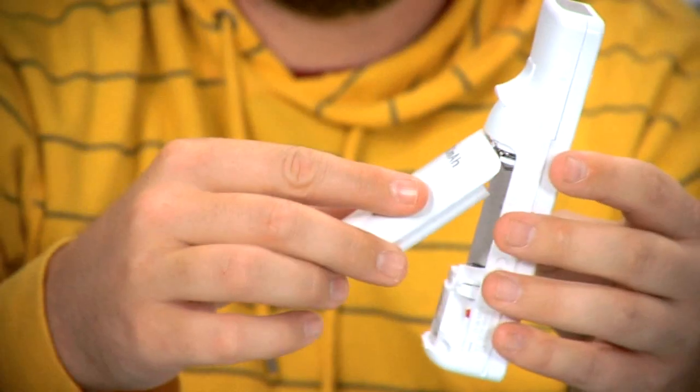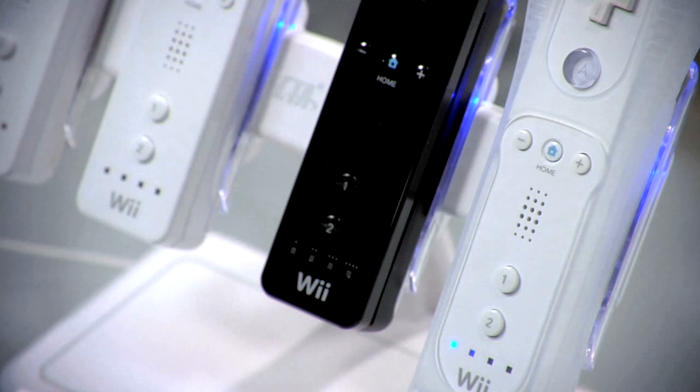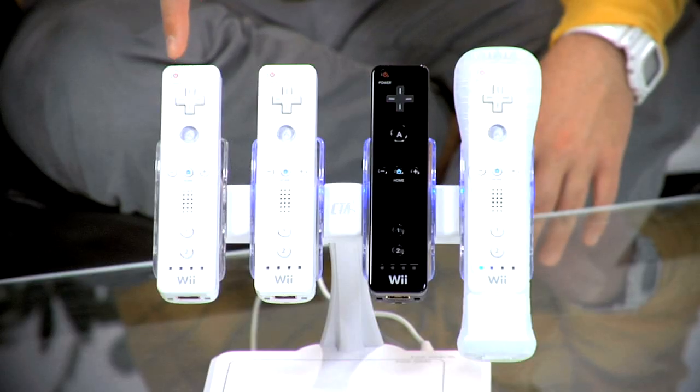All you got to do is put in the little included battery pack in the back there and then slide it into the magnetic cradle, and the blue LED light will come on letting you know that it's charging. And when the light goes off, like this one on the end, then you know it's fully charged.